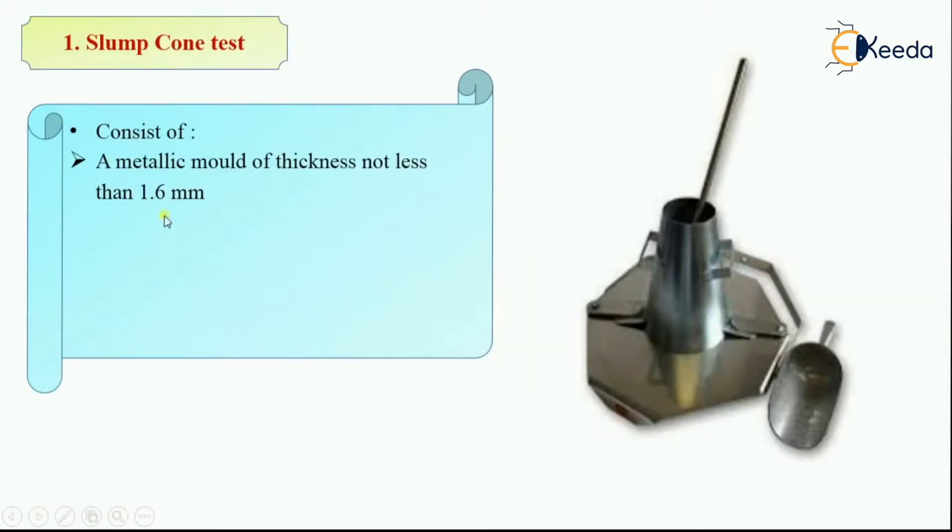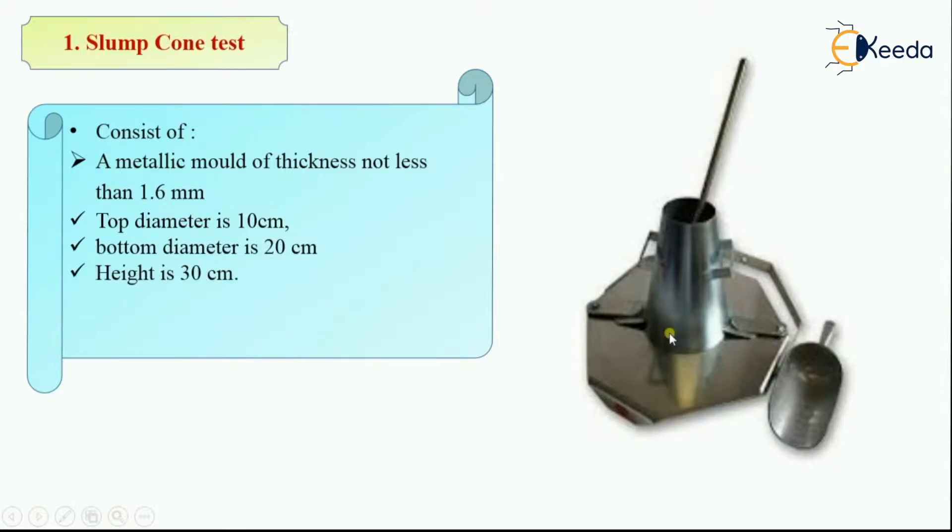It consists of a metallic mold of thickness not less than 1.6 mm, with top diameter 10 cm, bottom diameter 20 cm, and height 30 cm. It also has a tamping rod of 16 mm diameter, 0.6 meter long, with a bullet end for tamping the concrete when it is poured in the mold.